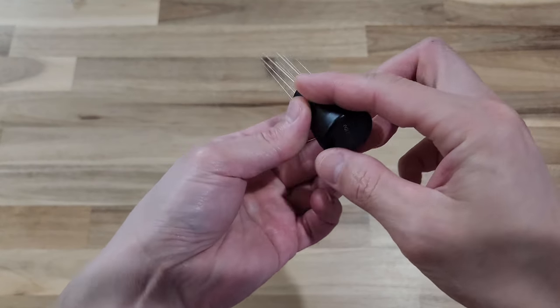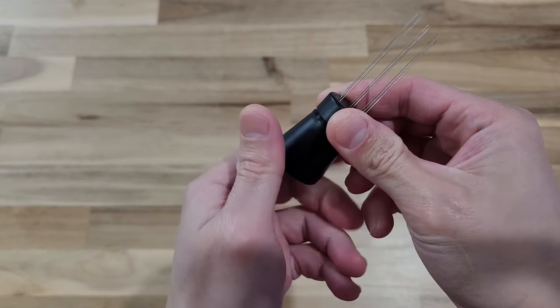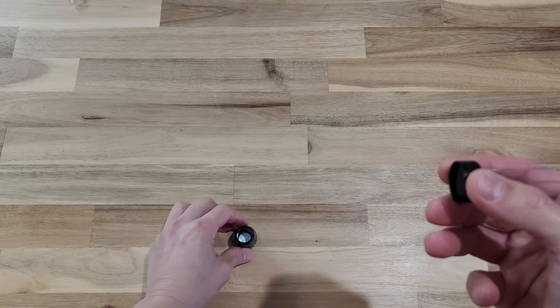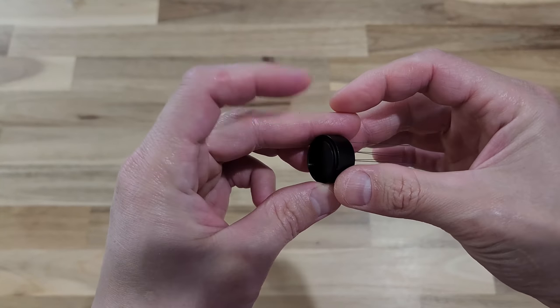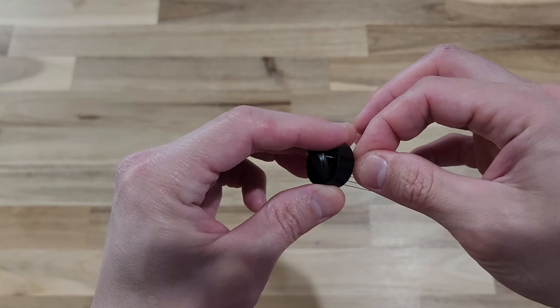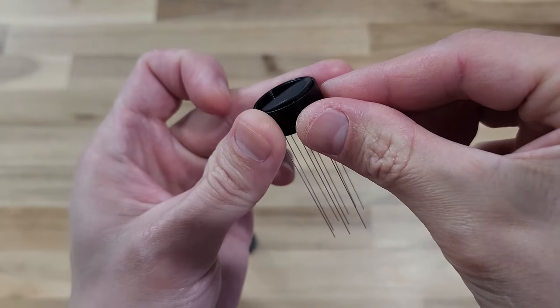For this tool the needles are already installed, but they also provide you with some spare parts. If you ever need to change the needles, all you need to do is open up the top, twist it open, then push it open. You just want the needle out to get the gasket out, and then you can change the needles that way.